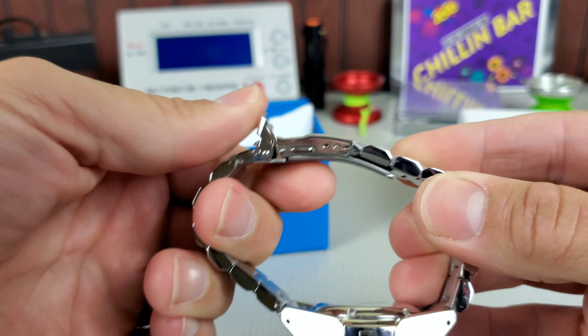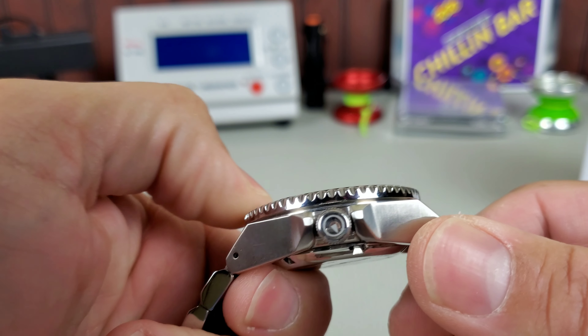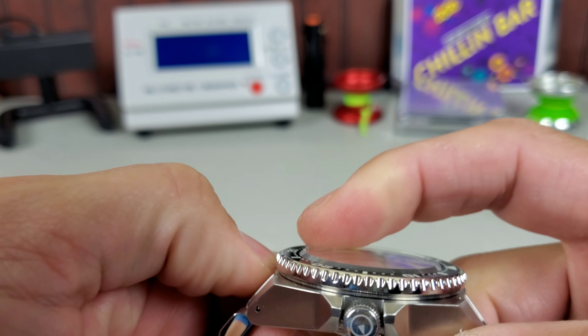The bezel itself is kind of a Rolex Submariner-style bezel — not what you'd typically find on a Samurai, but it's got great grip and the action is really nice. Very Seiko, obviously. It's a slightly domed crystal with a tool edge that sits slightly above the sapphire crystal.